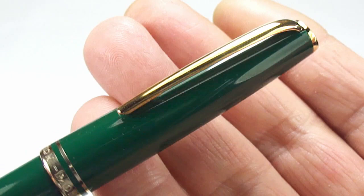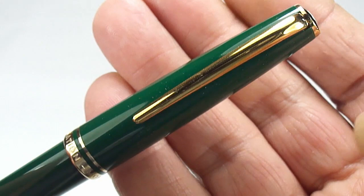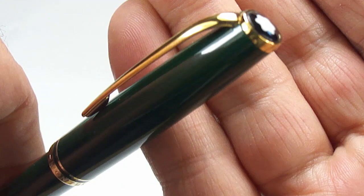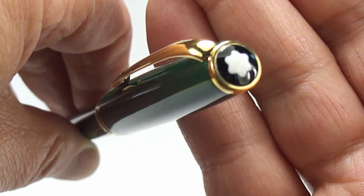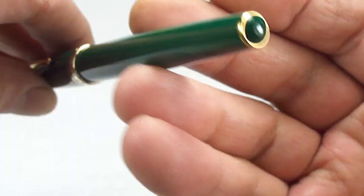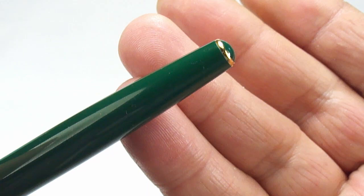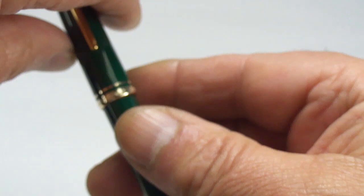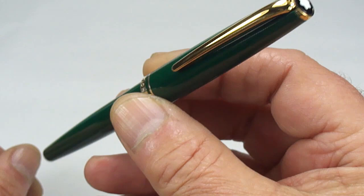There's a quite unassuming, streamlined Mont Blanc clip. To the top there's a slight angle on the finial and there we go — the Mont Blanc symbol, as most Mont Blanc pens have to the cap. At the end of the barrel it's just got this slightly domed green button with a gold-plated ring.